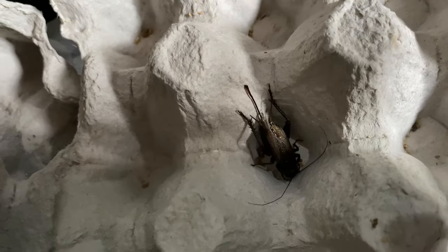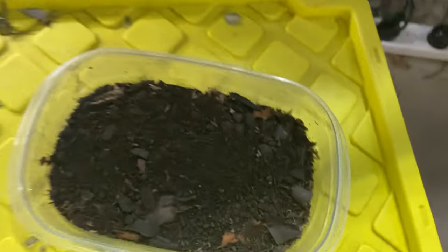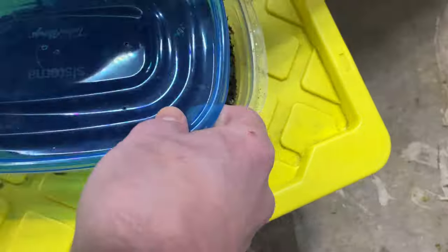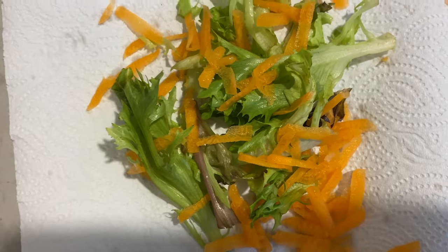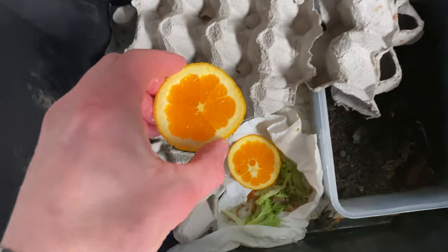There are parameters that crickets need to survive and thrive. We'll give that a quick mist and put it on the heat pad to see what happens. I need you to hatch! Shredded carrot and lettuce today for the crickets. Recording egg-laying days is important so you keep track, as well as fresh food every single day.